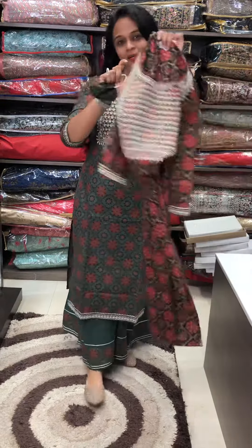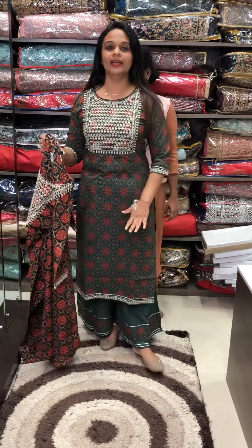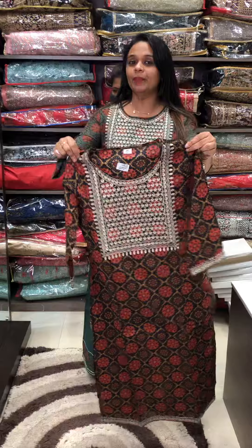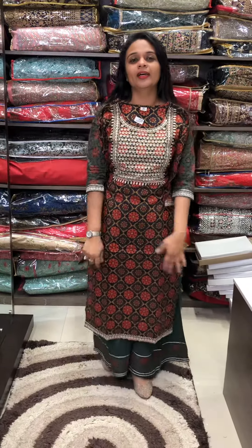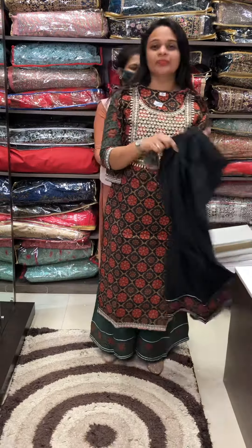Second one — I think it's nice. I don't have black, I don't have green. Black is so cute. Ajrak Prints Bungi is a traditional Jaipuri print. It's a very beautiful print — it's a Palazzo.